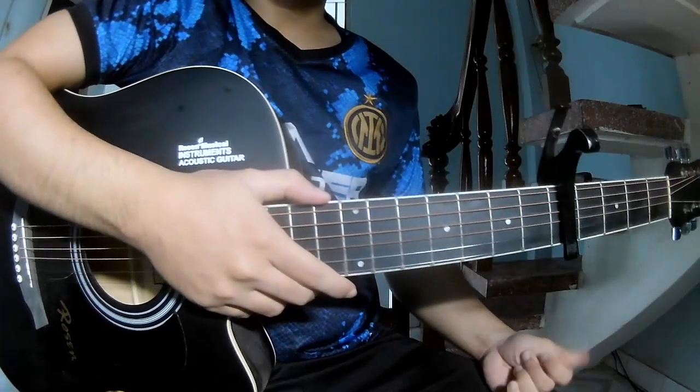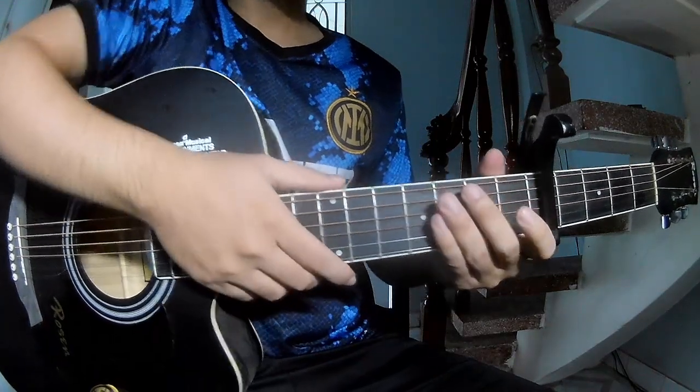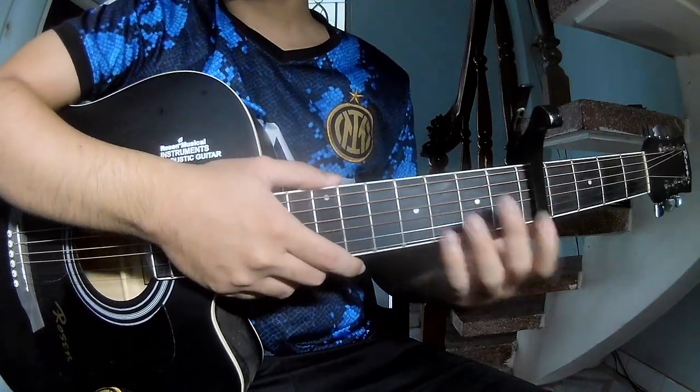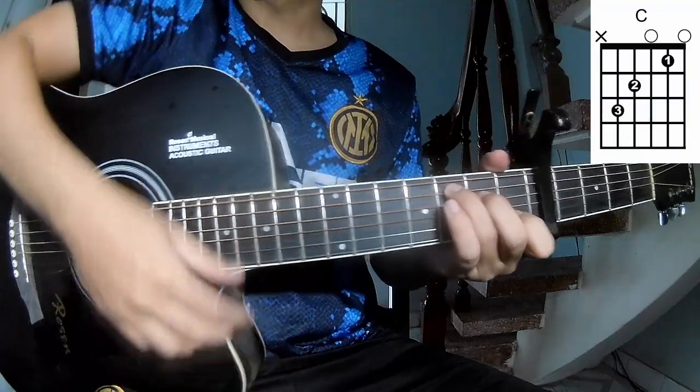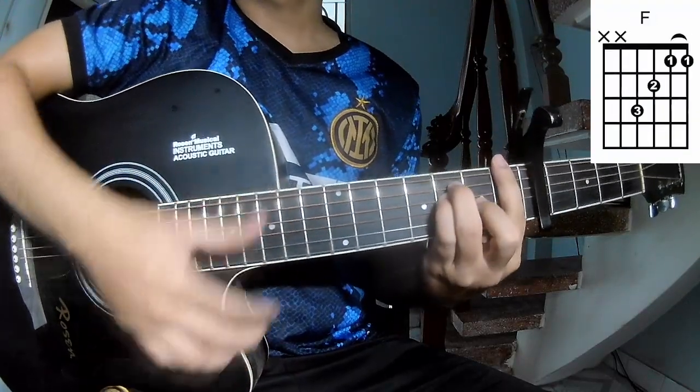Hi everyone, today we see how to play guitar 'Killing Me' by Conan Gray. First, the cable in the free frame. We call this song chords: C, G, A, Am.